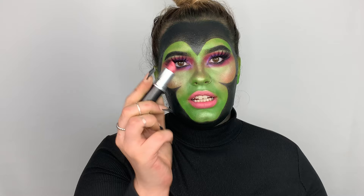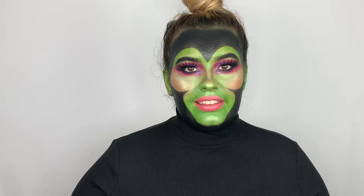Next I'm going to be going in with the lipstick Myrrh by MAC. Last, I'm going to be taking the Fenty gloss balm and just putting it over top.